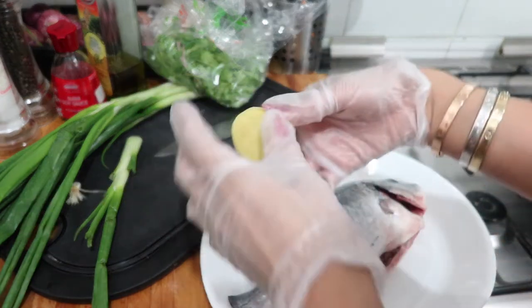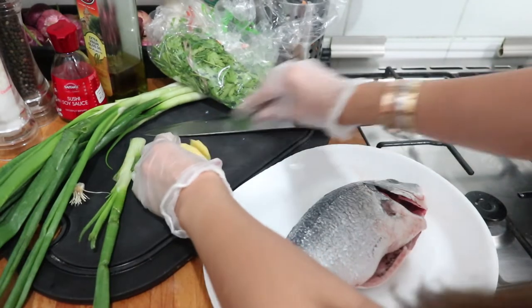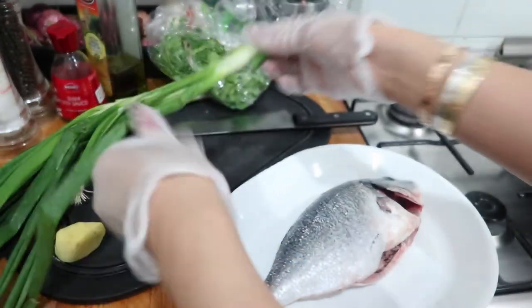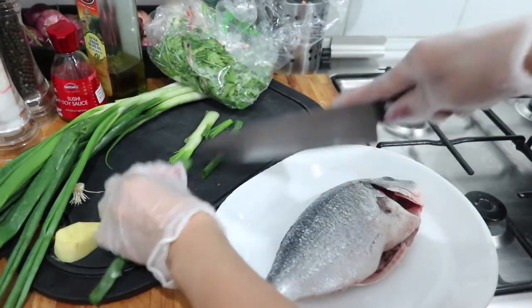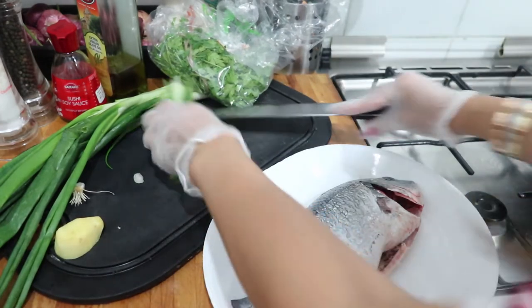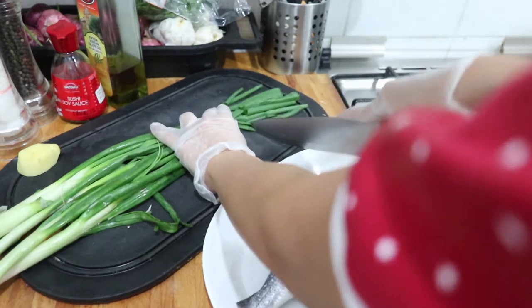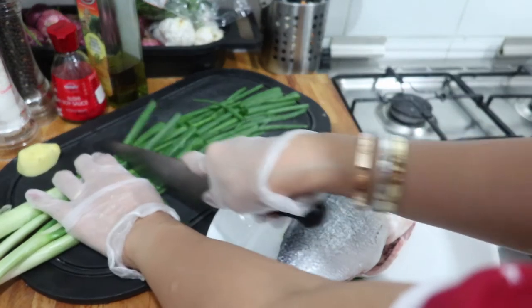For the ginger, we're going to get two slices. And also, we'll place it inside the fish as well. For the green part of the scallion, we're going to cut it like so, and we're going to make a bed of green onion like this. Of course, don't forget to wash your vegetables or your ingredients for sanitary purposes.